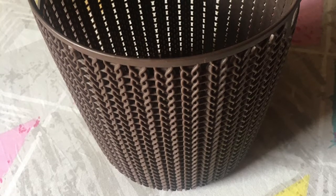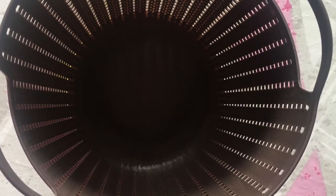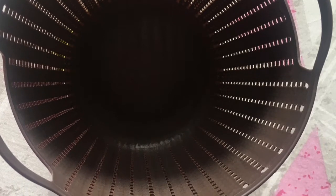This product I forgot to show you — it's a basket. It's quite big and you can keep many items in it. The quality is amazing, it has two handles, and the detailing is so nice. I really liked the color of this basket.